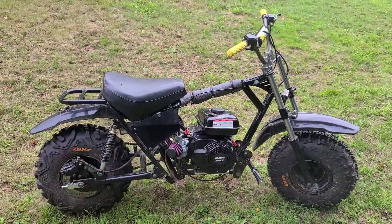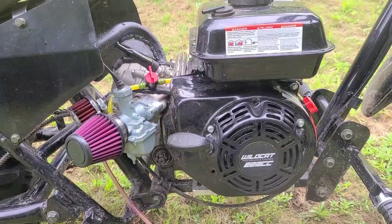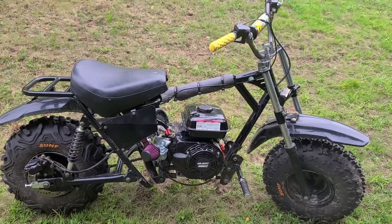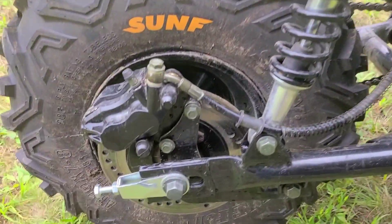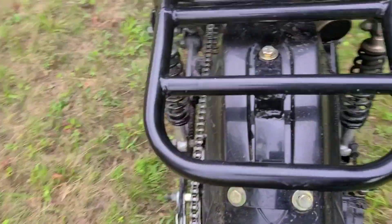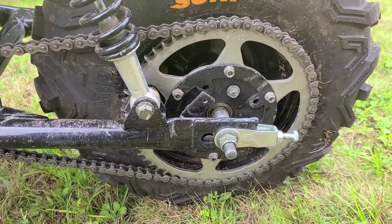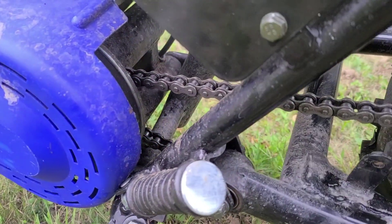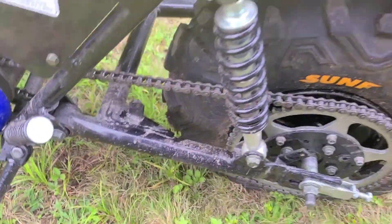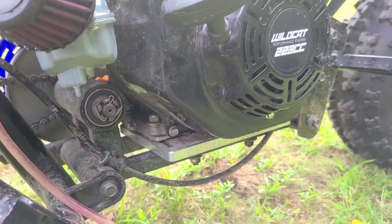First up is the Trailmaster MB-202. Wildcat 223, Performance Motor, Stage 2. This bike has dual suspension stock, rear hydraulic disc brake, and a rear tensioning system. We have a sprocket adapter and a 60-tooth sprocket. Up front, there's a 10-tooth sprocket on a driven pulley attached to a juggernaut. The pulley is set up like a jack shaft — it is standalone from the motor.